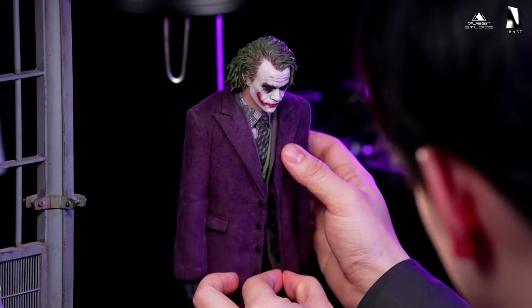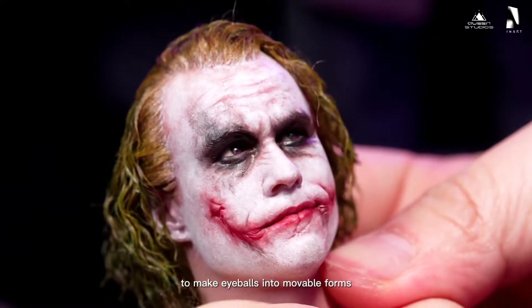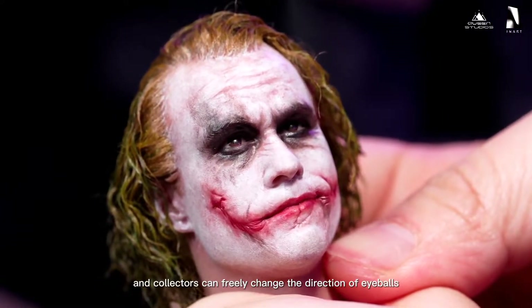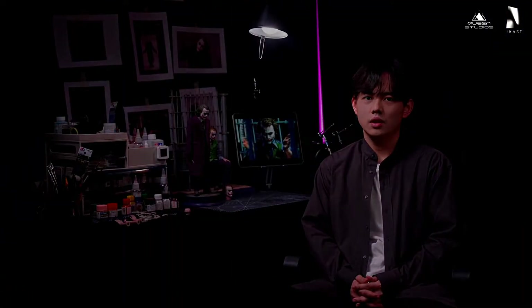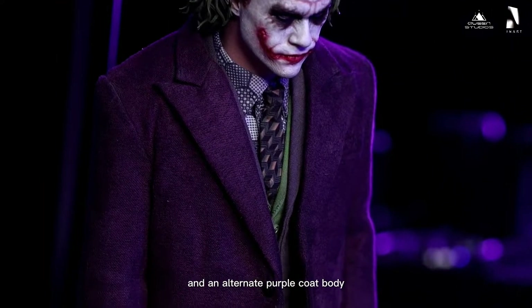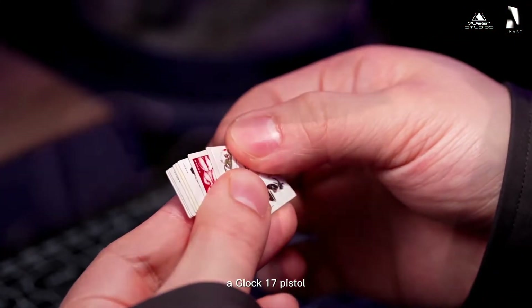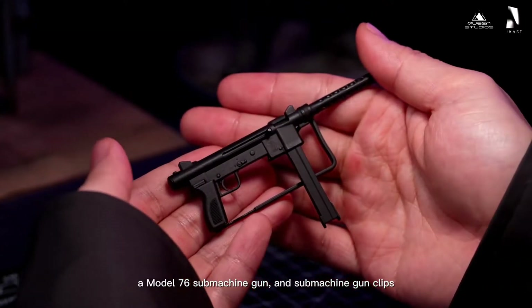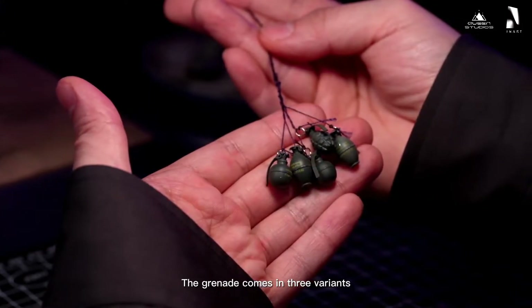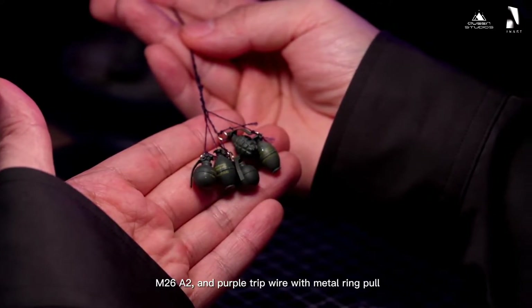Looks pretty good. Love the portrait — better than the Blizzway statue, the one third scale Blizzway and Primo Studio piece. The eyes are movable, which is neat. And there's an alternate purple coat.